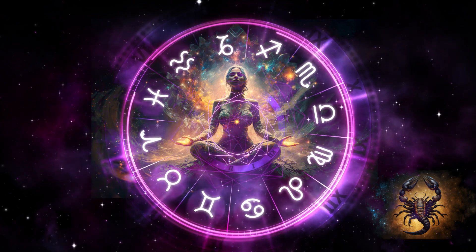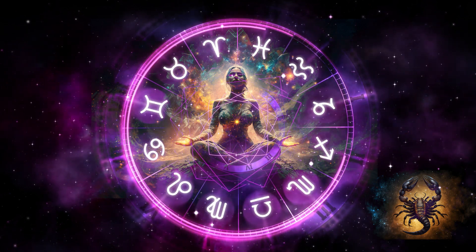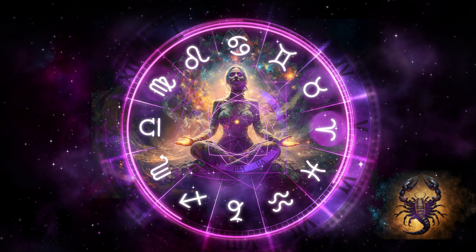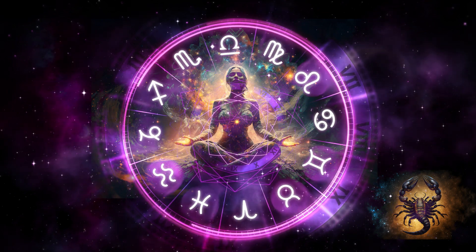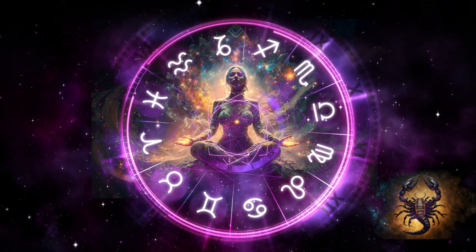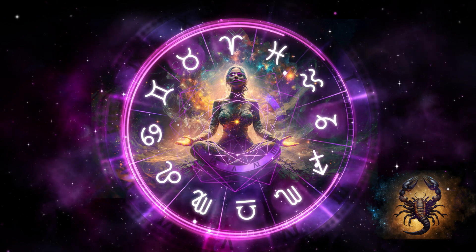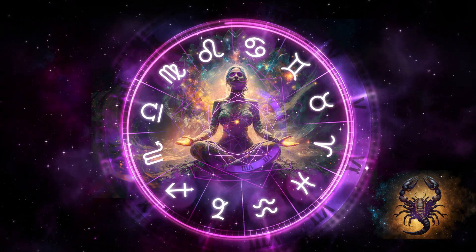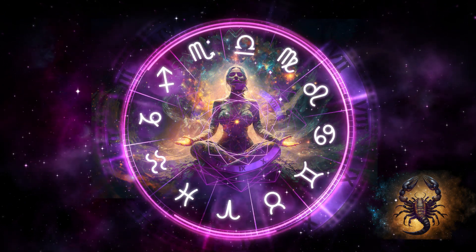You are now a part of everything that surrounds you. And breathe in. As you continue to slow your breathing, feel your body dissolving into the ground and into the air. Focus on this moment. Keep your breath slow. Sink deeper. Focus inward.